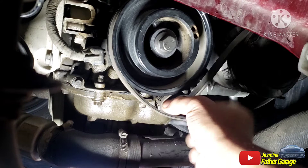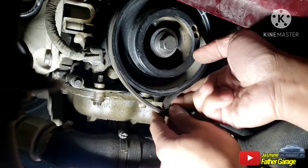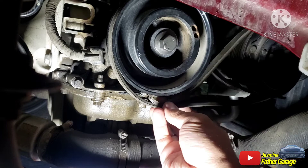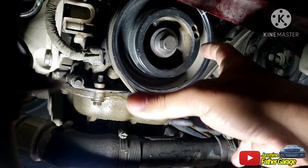You're going to tuck it in underneath. Make sure it's over the pump. Go like that so that when the pulley turns clockwise, it's going to compress this area right here and it will grab and hold it.